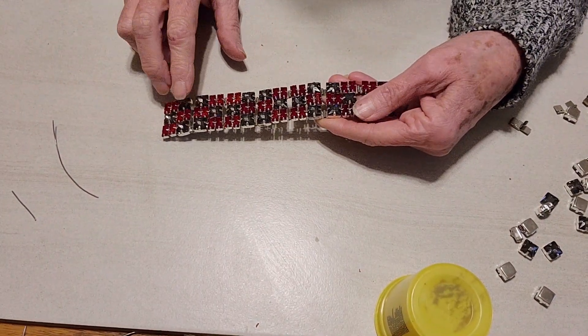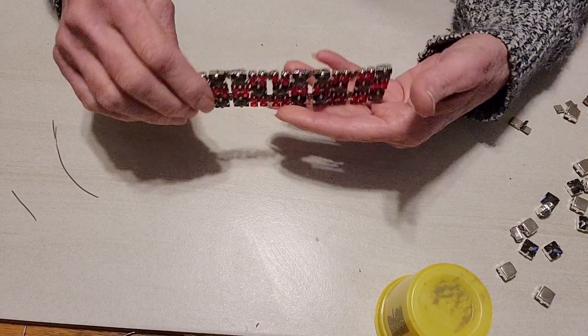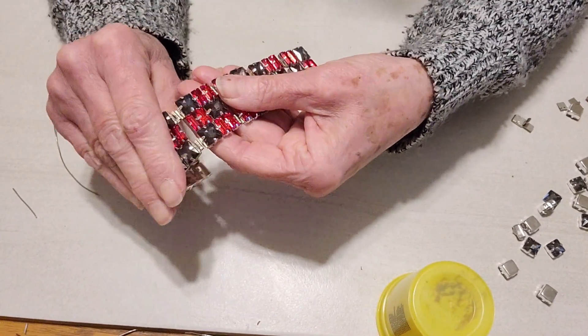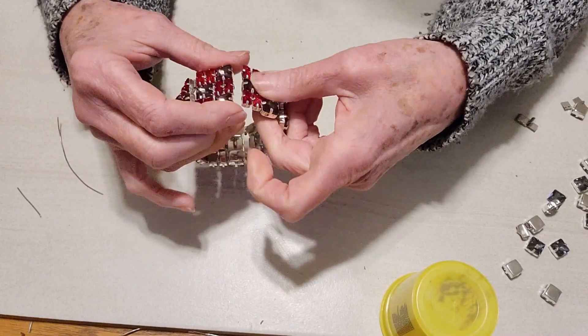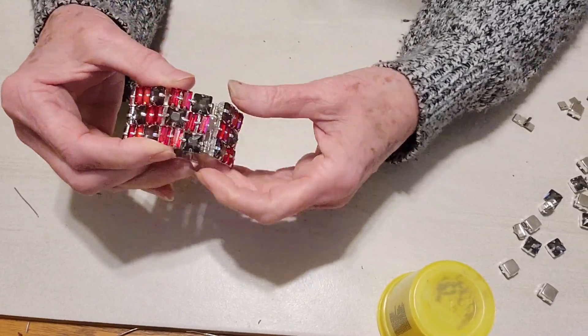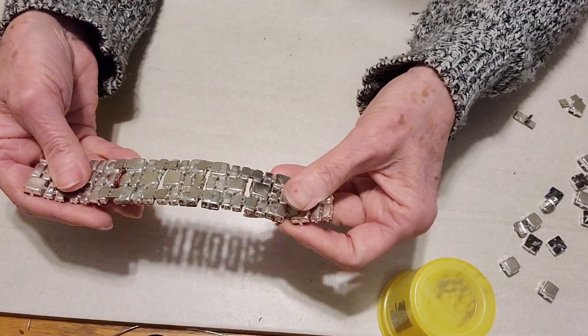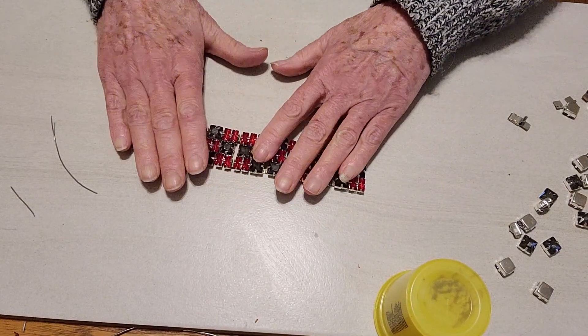I now have all seven pieces soldered together. Keep in mind that you will probably want eight instead of seven. I'm going to show you how the hinges work — they're even so it is able to completely make a circle. Now all we have to do is add the clasp to the end.